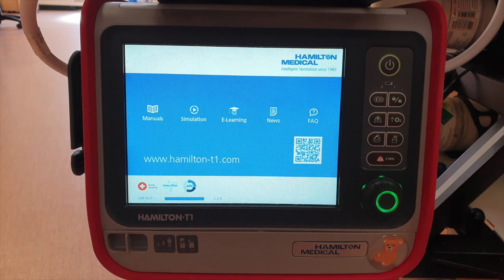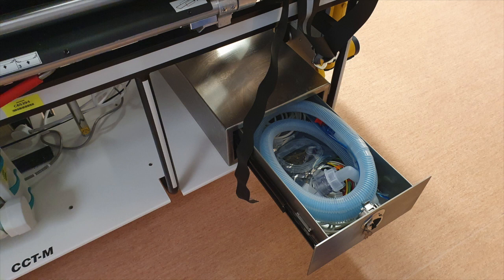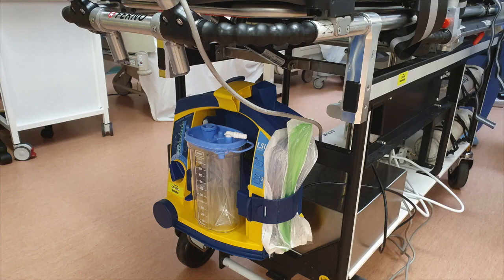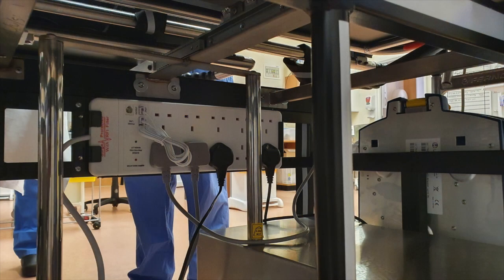The trolley has a Hamilton T1 ventilator, although it can be swapped out for an Oxylog which the trust currently stocks in ED and ICU. Consumables such as ventilator tubing can be found stocked in the drawer along with the monitor leads. Beneath the trolley you'll find a large bank of sockets powering all of the trolley's hardware, with spares available for additional equipment. This should be plugged in whenever the trolley is near a power outlet, for instance on ITU or the ambulance. There is no separate battery supply within the trolley itself, so periods away from power rely on the battery supply of the peripheral hardware.